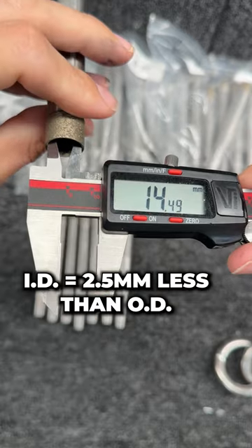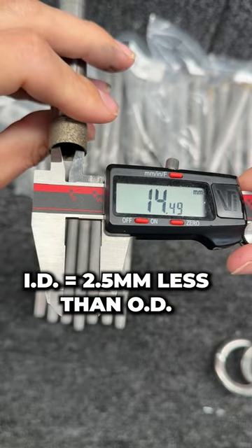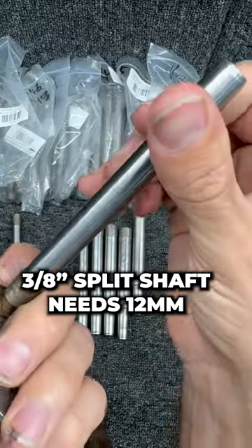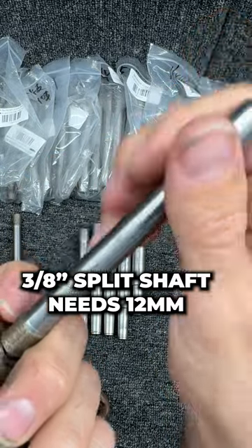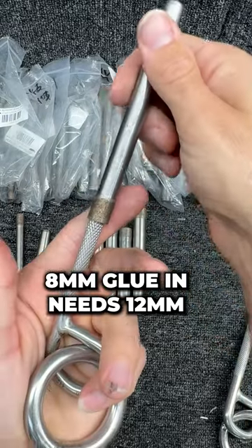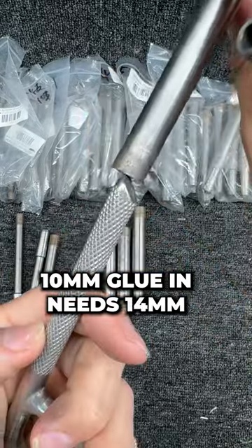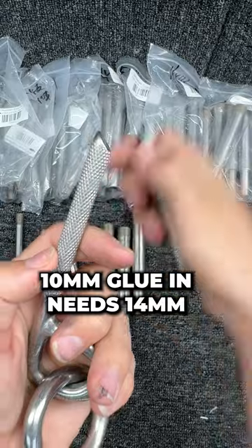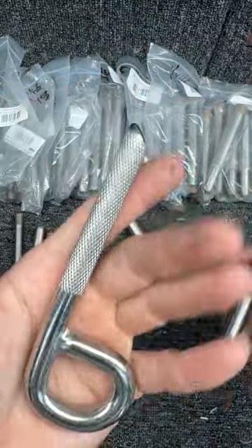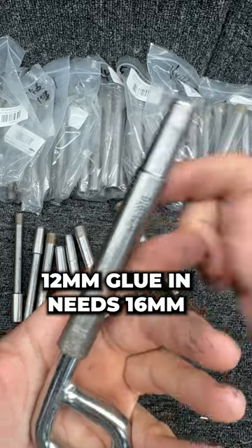The wall thickness is 1.25 millimeters, making the inside diameter two and a half millimeters smaller. This 3/8 button head split shaft does okay with the 12 millimeter. This 8 millimeter glue and bolt does not do well with an 11 mil, but you can do just fine with 12 mil. This 13 mil does not go over a 10 mil, but this 14 mil core bit does just fine over the 10 mil. Big half-inch gluing requires a 16 mil core bit.